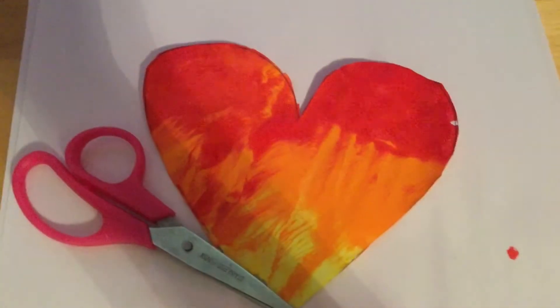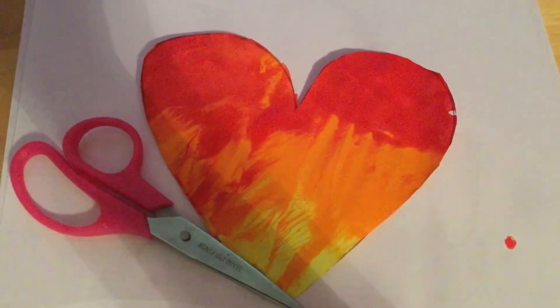Hi campers! I hope you guys are all having a great day so far. For today's activity we will be doing a ziplock bag heart painting. Keep watching to find out how you do it.